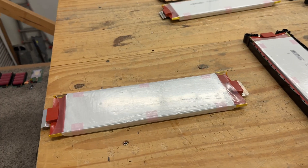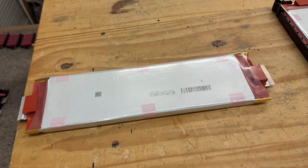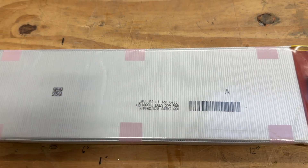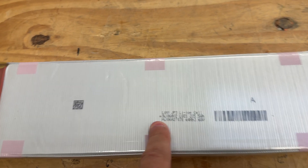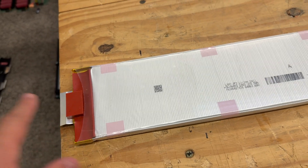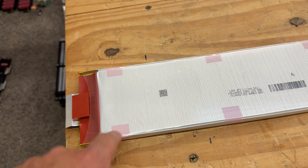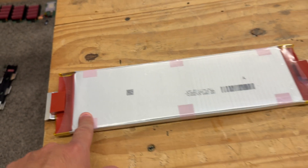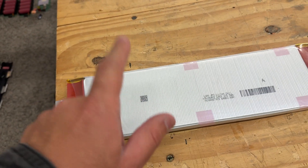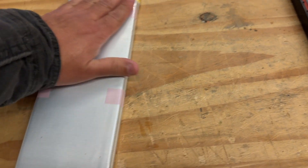Alright guys, it's time for another video. Today we're going to be looking at these cells right here. These are unused LG JP3 lithium ion cells — these are NMC batteries. From everything you can look at, these are pretty powerful cells. They call them 'super cells' because they can do about 500 amps peak for about two minutes. EV West tested them, so these are power cells.